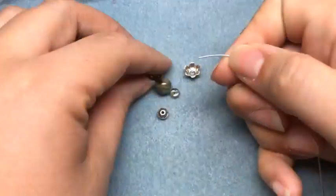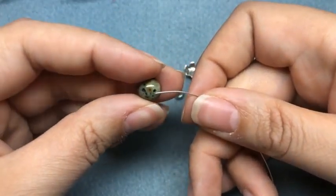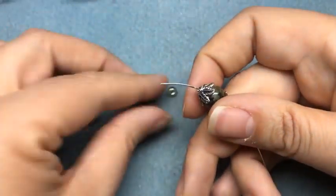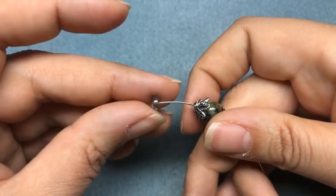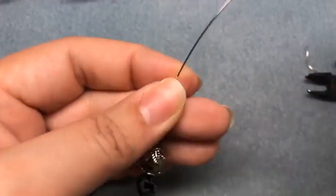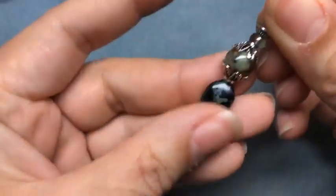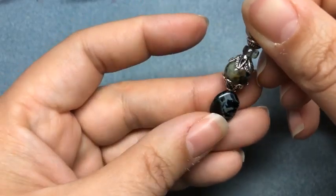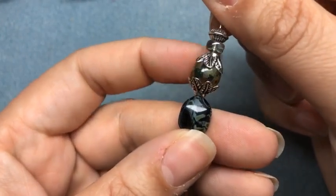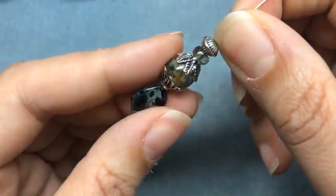Then I'm going to take a bead cap, then my African turquoise jasper, another bead cap, my Czech glass bead, and then my spacer, and move those down to my Czech glass bead. Here is what our little tower of beads looks like. I love that African turquoise jasper with the Czech glass — it's just so pretty. I love this combo so much. It's my favorite mix out of the new color alloys.